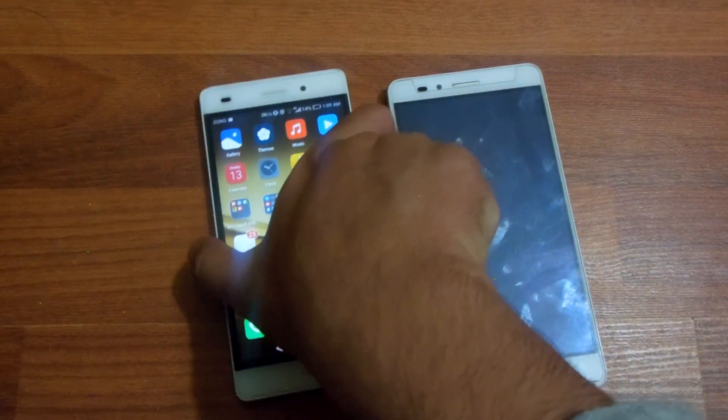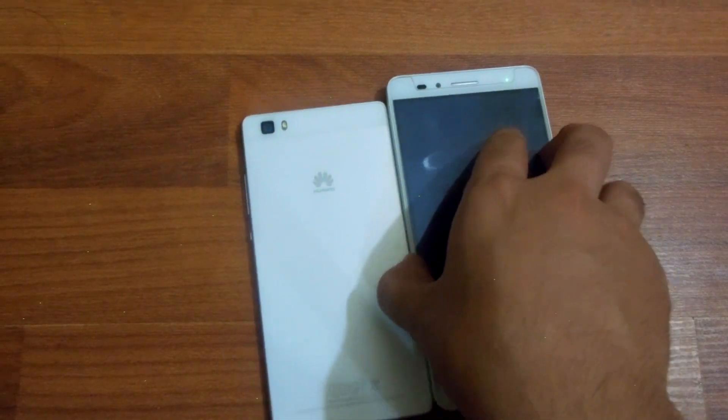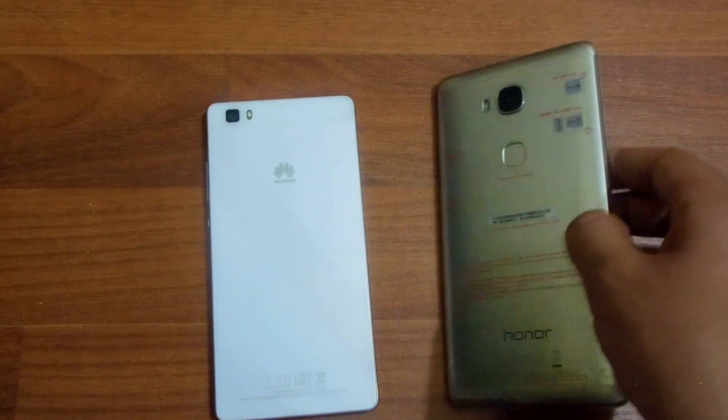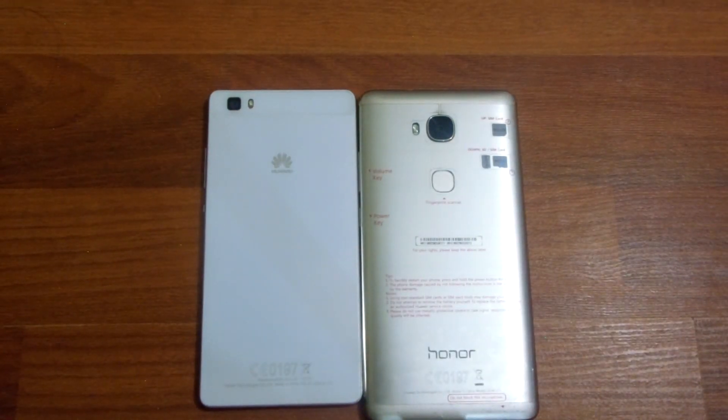Starting with the price differences between both devices, the Huawei P8 Lite costs around 18,000 PKR, which is around 150 to 180 US dollars, while the Huawei Honor 5X costs around 22,000 to 24,000 PKR, which is around 190 US dollars internationally.